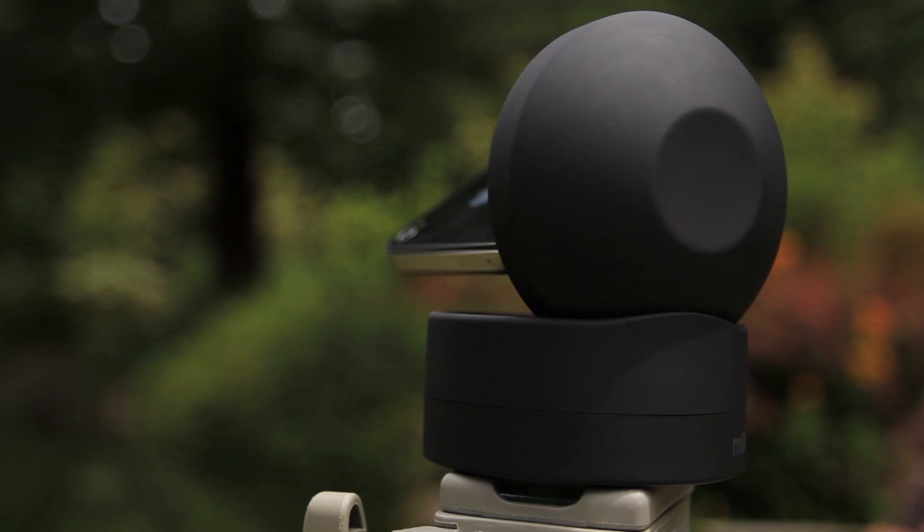We are building Galileo. It's a robotic dock for iPhones and eventually Android devices that allows you to control your smartphone camera remotely. Essentially, it turns your smartphone into a remote-controlled video camera.